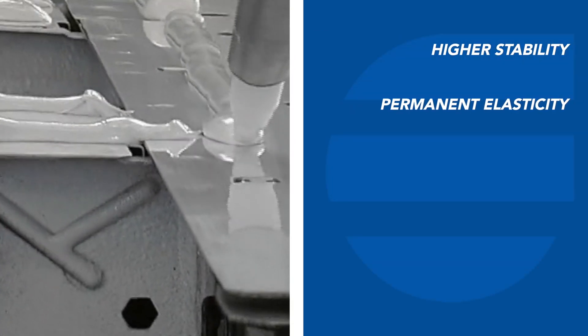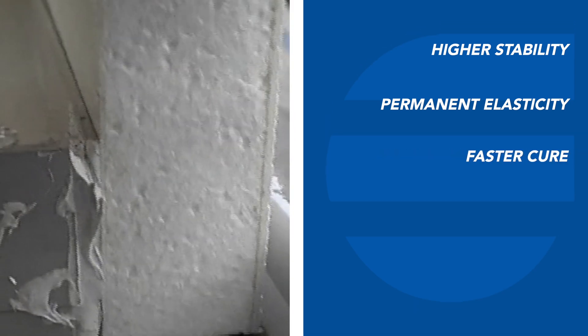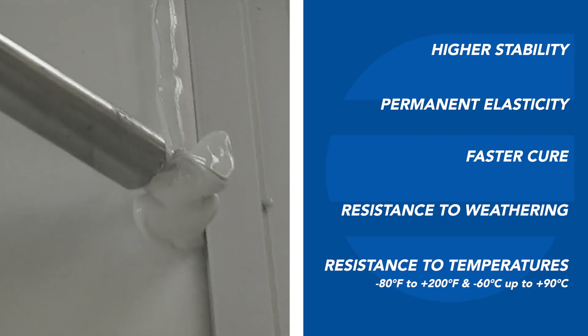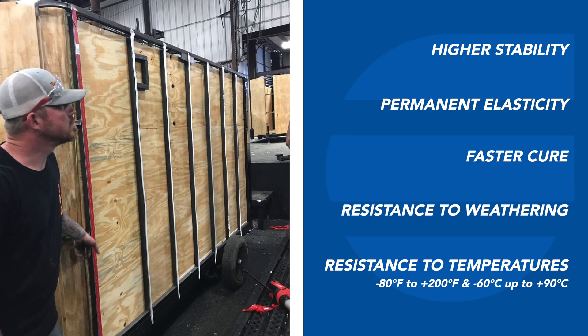Higher stability, permanent elasticity for thermal expansion and contraction, faster cure for manufacturing flexibility, good resistance to humidity and weathering, and excellent resistance to temperatures from negative 80 degrees up to 200 degrees Fahrenheit.